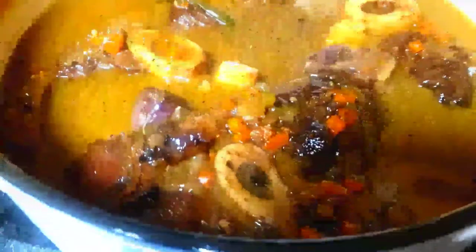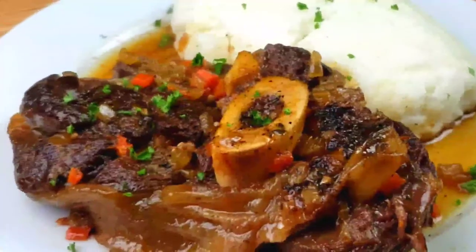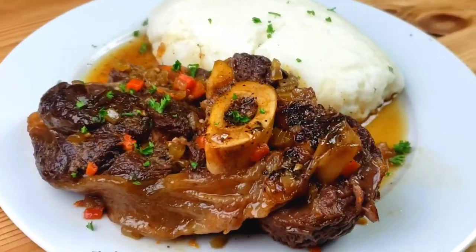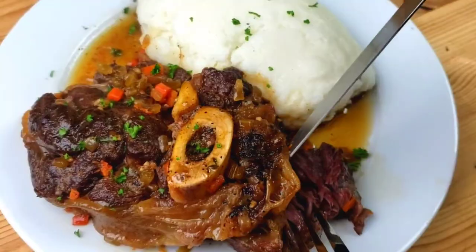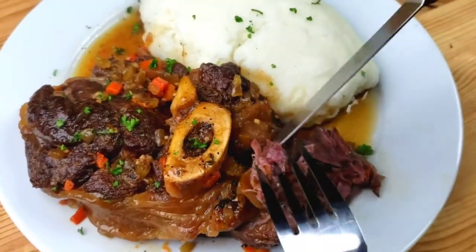I just pulled this out of the oven. The meat is falling off the bone and tender — it's baked for two and a half hours. I served mine with polenta. Let me show you how tender it is.